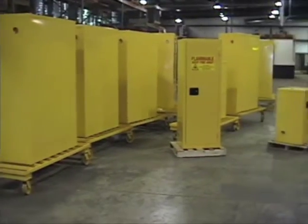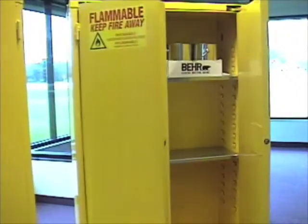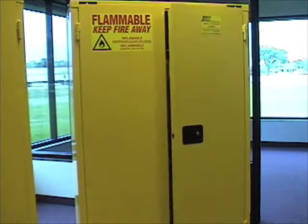After our break, we learned about a special hinge technique that allows one door to close before the other. And then I had some alone time with the cabinets.